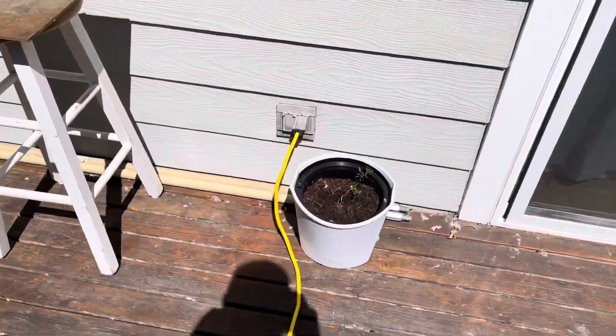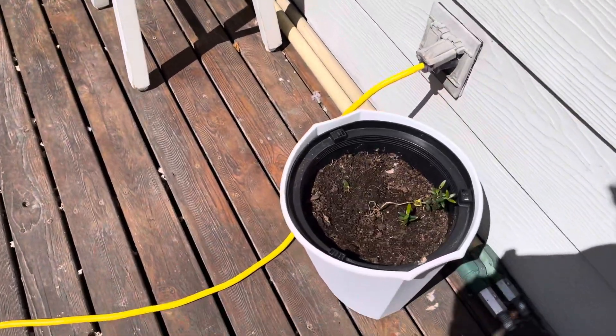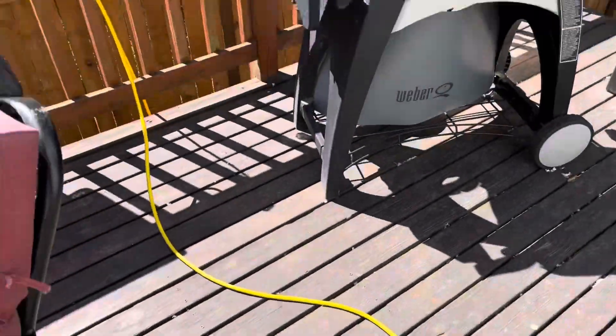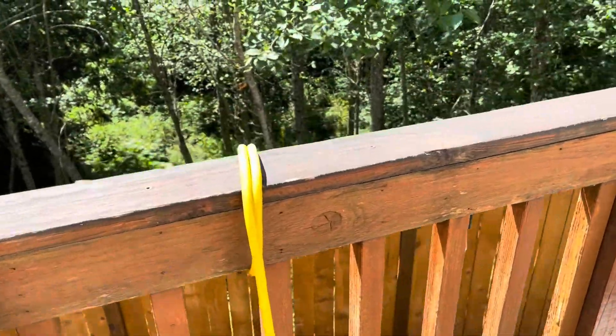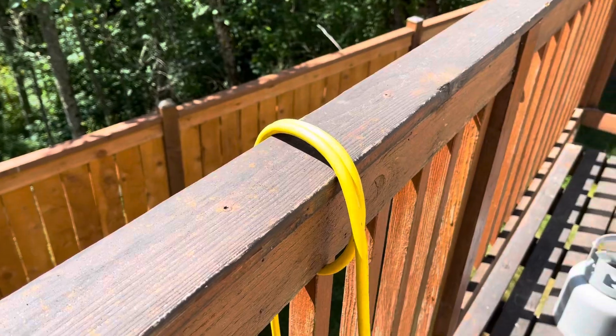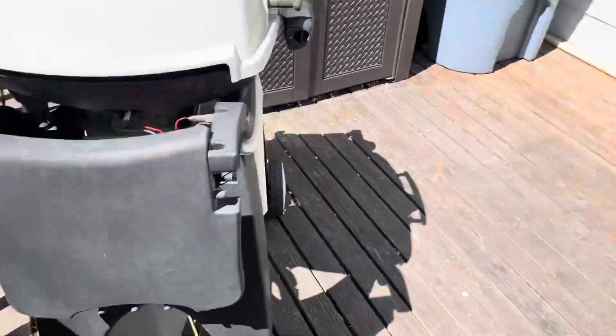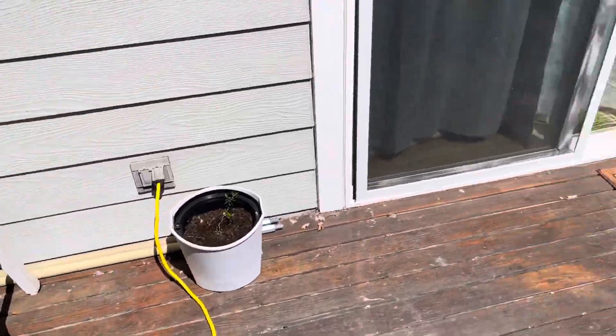This is my cable that's used to power it, and that's an olive tree from Spain right there that's growing. I've wrapped it around the railing of my deck, just so I don't pull it out of its receptacle.